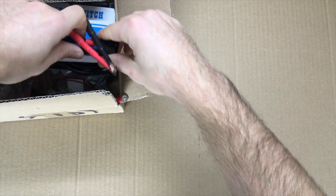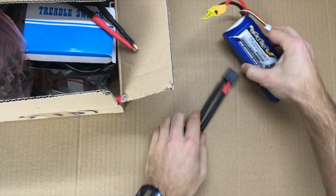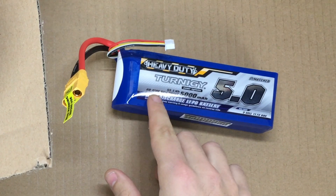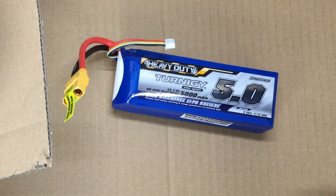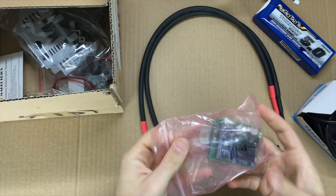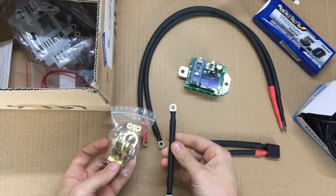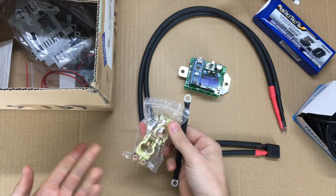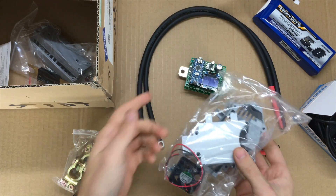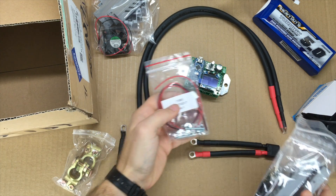It comes with a whole pile of parts. I got the one that runs off a LiPo battery. Here's the LiPo battery connector, and I got one of these Turnigy 3S LiPo batteries — a high discharge one, 60 to 120C. They recommend at least 60C discharge. Here are the welding cables, a foot switch, and the Arduino spot welder itself. Pretty sure these are for the car battery version, but I got them just in case. Then there's a nice 3D printed case, the fuse and fuse holder, and some assorted bolts.